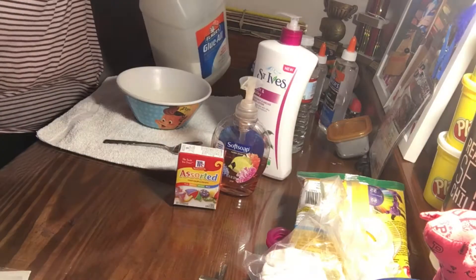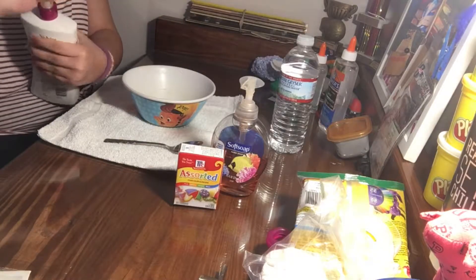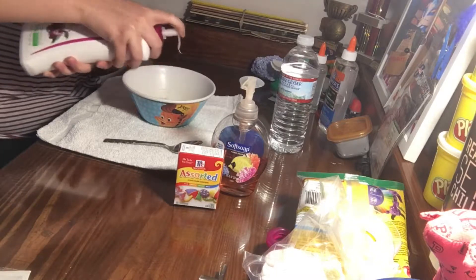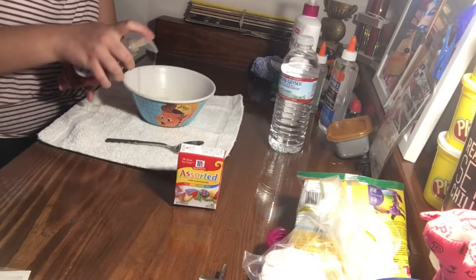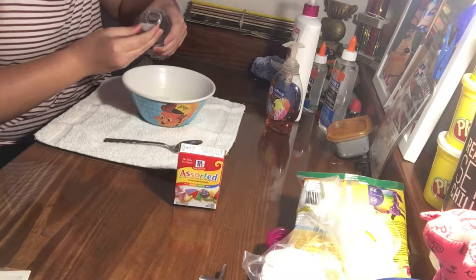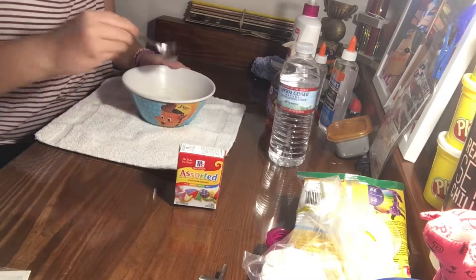You just want to pour in any amount of glue that you want. Then you want to pump in lots of lotion — the lotion is what makes it soft and stretchy, so add in a lot. Add in a few pumps of soap; I'm just using normal hand soap. Then add in a tiny bit of water, basically about one capful, and stir it all together.